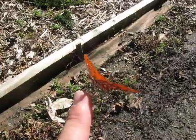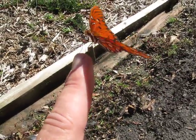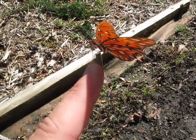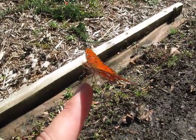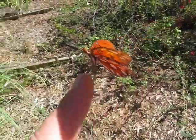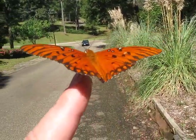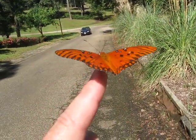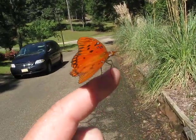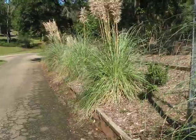I don't know for sure if this is the first one — the first Gulf Fritillary that I photographed earlier today. There were two of them flying around, and I don't know if this is the first one or the second one. But he just flew away because there was a car coming.